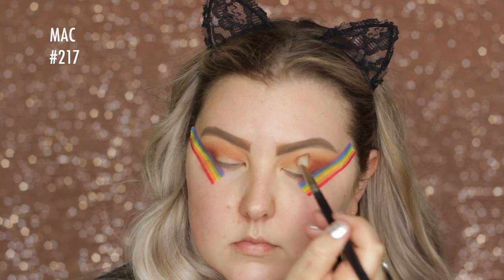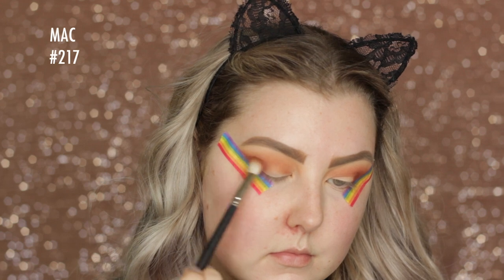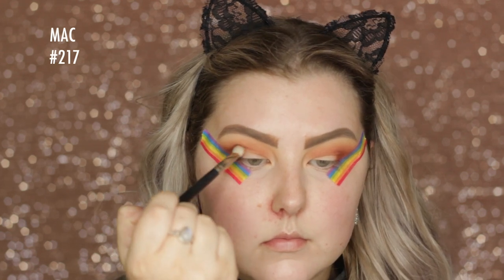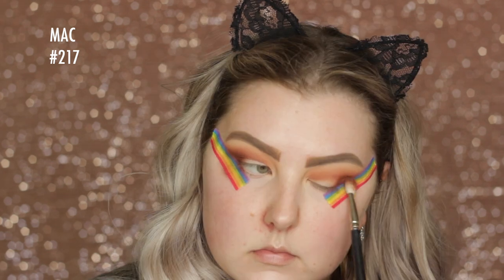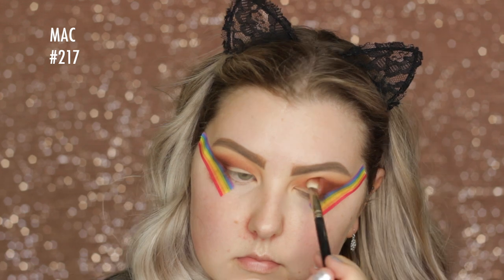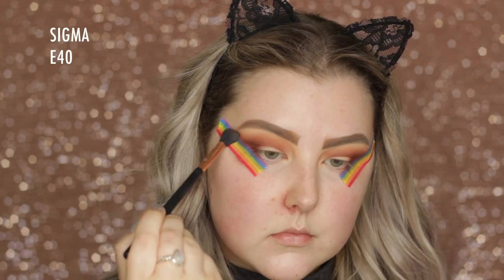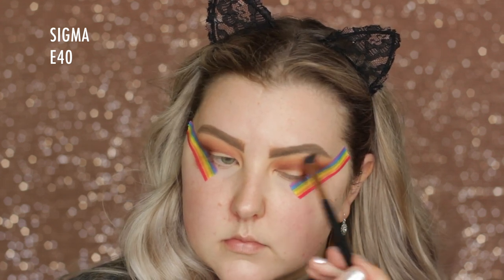So I just applied a little bit of that. Then I went into the shade Oud — O-U-D — and just did the same thing to kind of deepen it up, applying it mostly in the outer corner and then dragging the rest of the product through the crease. And then I went in with my E40 and just made sure all of the edges were nice and blended.